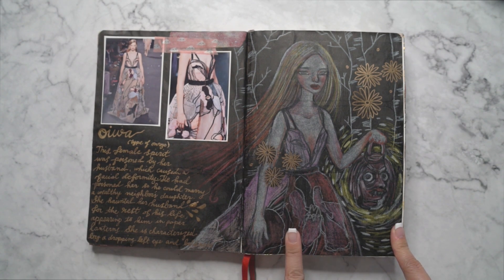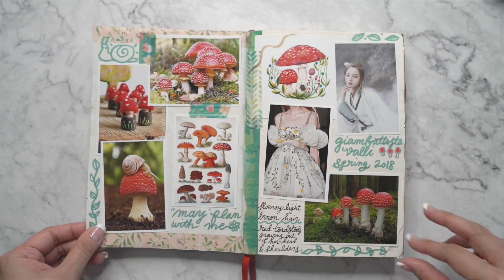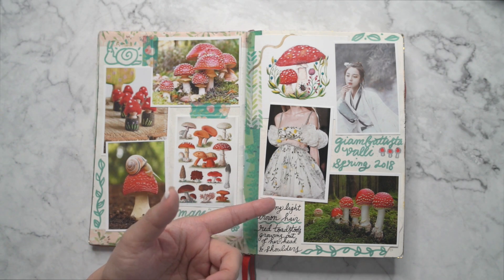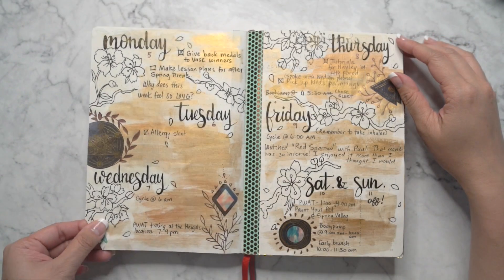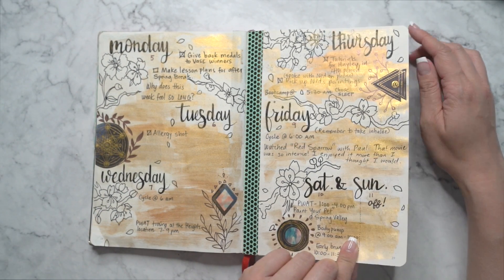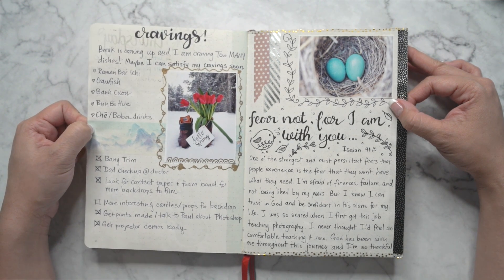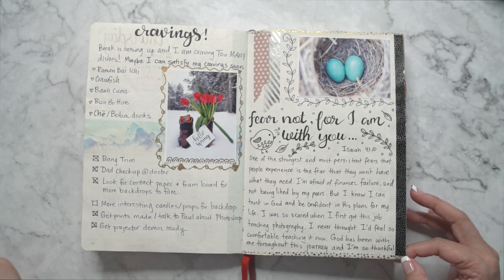The inspiration for the lady's dress was from this collection here. I had a mushroom idea for a painting, and I usually post a picture of a whole couture dress that inspired me — that usually inspires the rest of the painting. Then here's another weekly spread. I wrote about my cravings — sometimes I'd crave different types of food, write it down, then look back later and go get it.